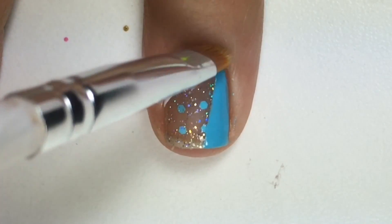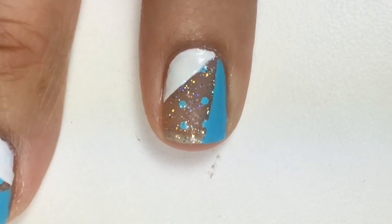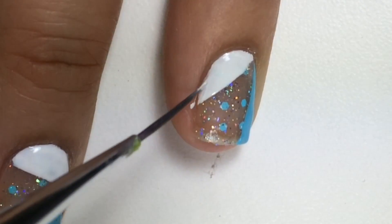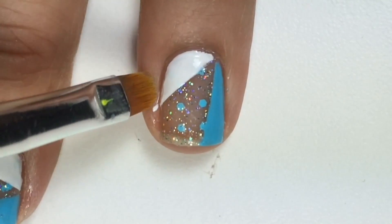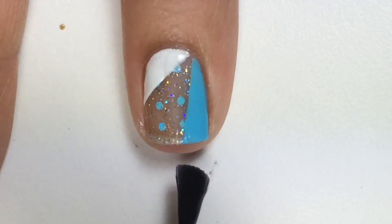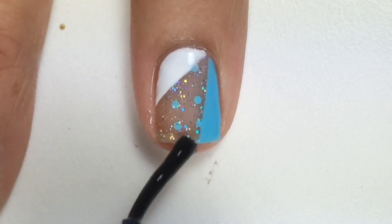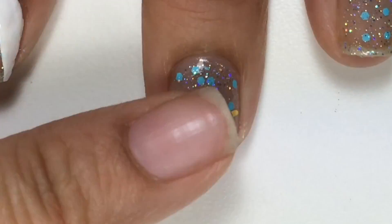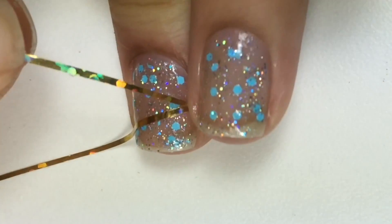With a makeup brush dipped in acetone, I'll do a quick and easy cleanup and a little bit of touch-up with a detail brush. Last, apply a top coat to protect and seal your nail design. I'll also show you how I did this on my other fingernail — this time I positioned the triangle in a different direction.